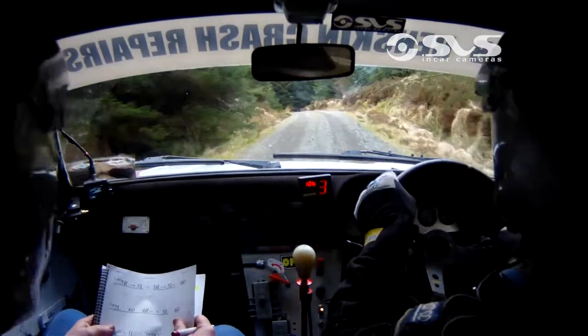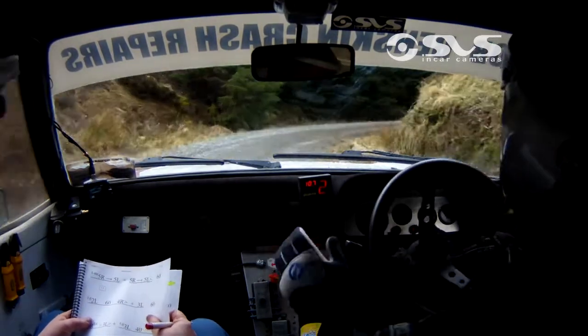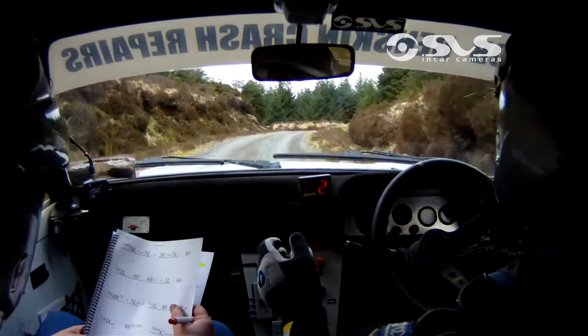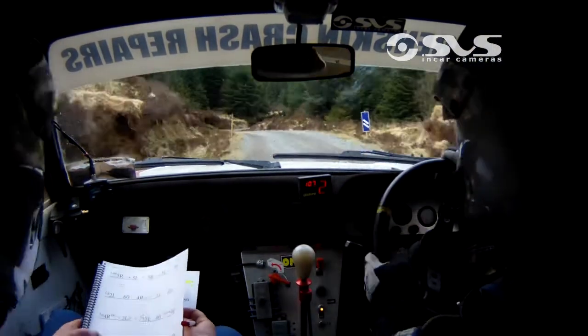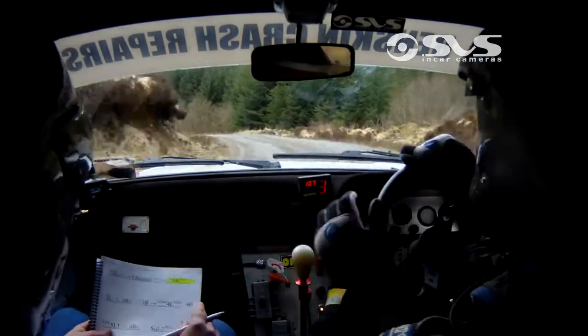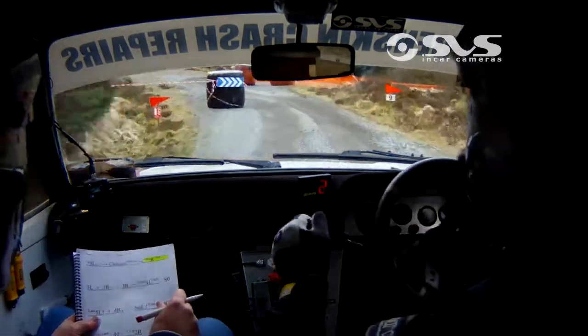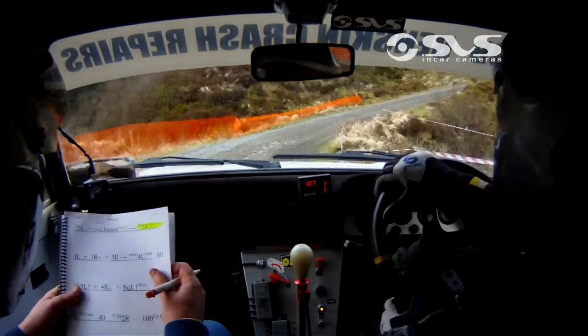Slowing on crest into 5 right. Slowing on crest into 5 right. 60. 4 left. 4 left. And 3 right over bump. 3 right over bump. And long 3 left tightens over crest, into chicane. Long 3 left tightens over crest, chicane. Right entry, 3 bales. And long 5 right, drop outside. Long 5 right, drop outside.